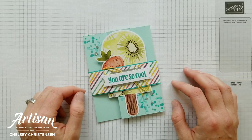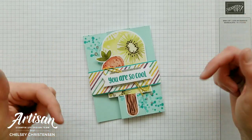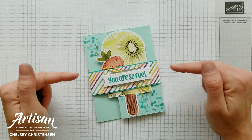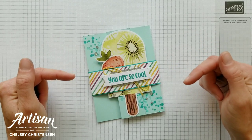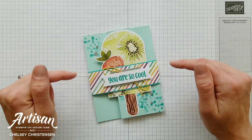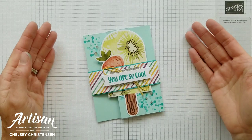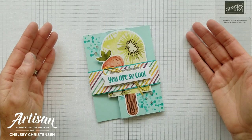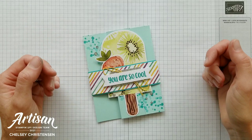Hi everyone and welcome to Creative Chelsea. If you like this video, please let me know by giving it a thumbs up or commenting below. If you want to see more of my videos, press the subscribe button and click on the bell for notifications. If you need any Stampin' Up! products to make this card, you can visit my online store — the link is in the description box below. When you purchase Stampin' Up! products through me, you can earn free products. Check out my current customer appreciation products on my blog; the link is below as well.